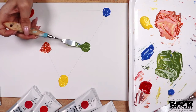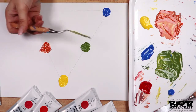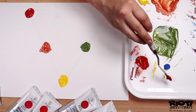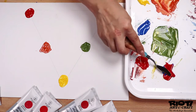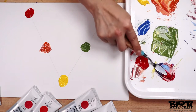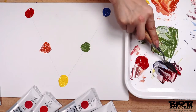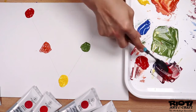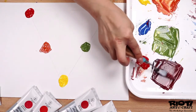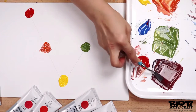The lower the series number — series one, for example — the cheaper the paint will be. As the number goes higher, so will the price and the quality of the paint. Yellow ochre paint tends to be series one. On the other hand, you'll find that a cobalt blue paint is always on the higher end, typically a series four, because that is a more expensive color to produce. Using a higher series paint will often give you better results due to the colors being as pure as possible.